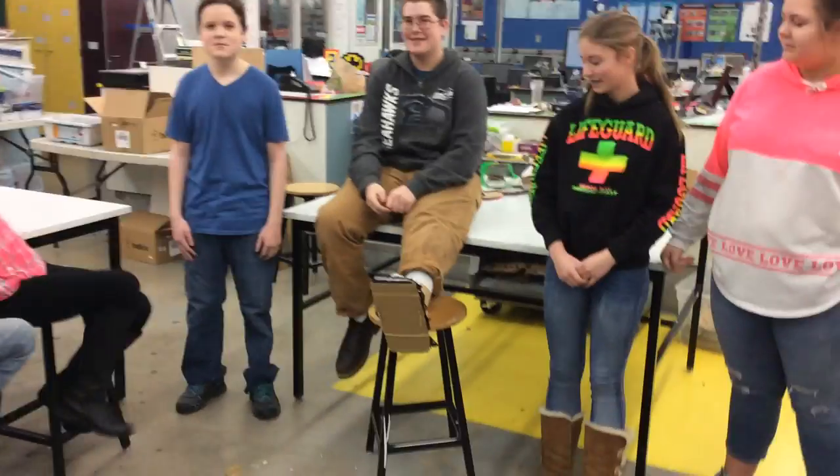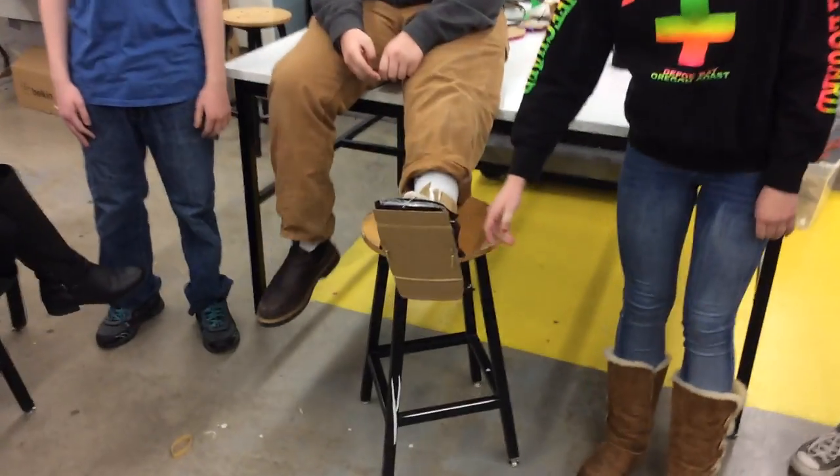I'm Kira. I'm Amaris. I'm Nick. And we made a hand orthosis.